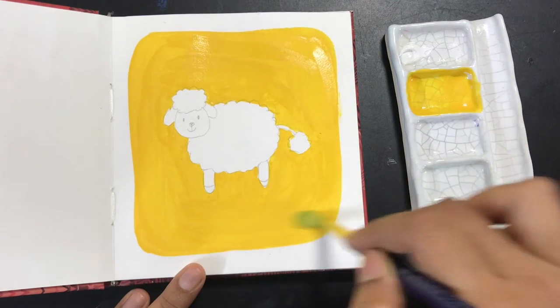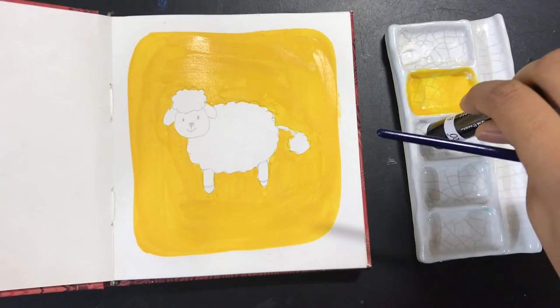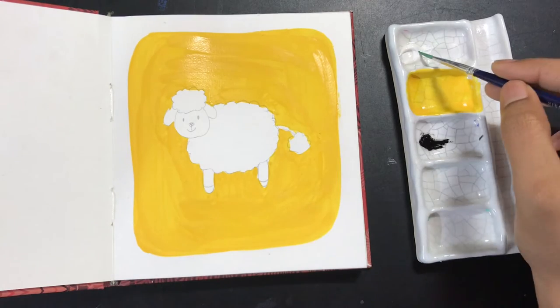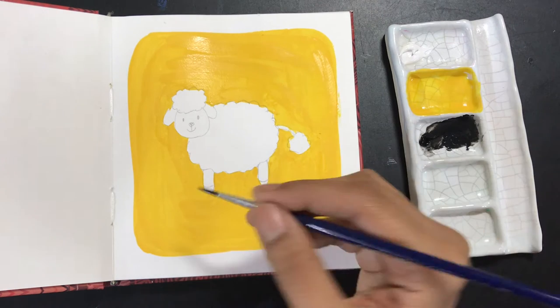Gouache works a little bit like watercolors in the sense that it is water-soluble, so if you add another layer on top, there is a high chance the bottom layer will mix with it. It's not as fluid as watercolors, but there's still a possibility. It's not like acrylics where you let the bottom layer dry and then add whatever you want on top. You can still go dark to light or light to dark in gouache — that's not a problem.